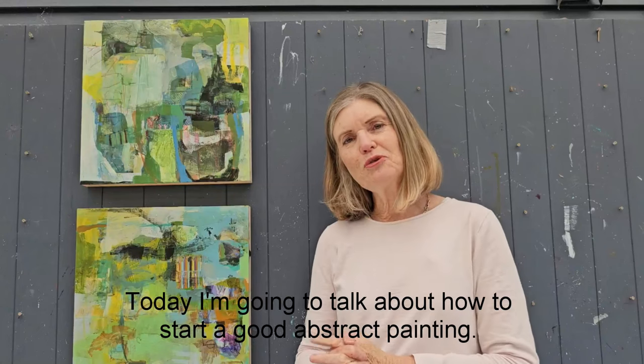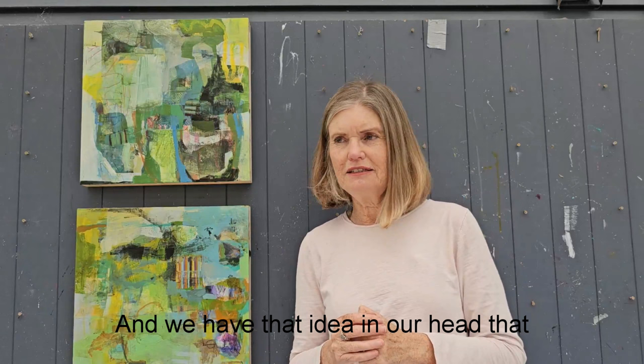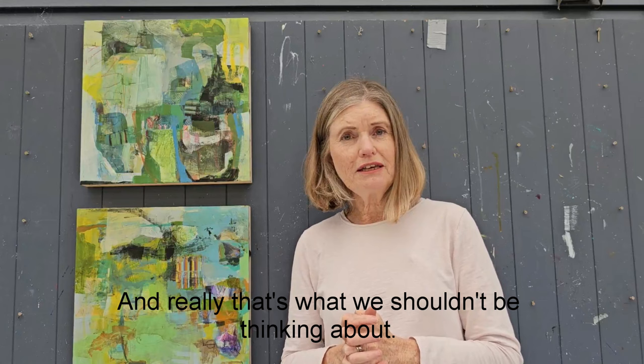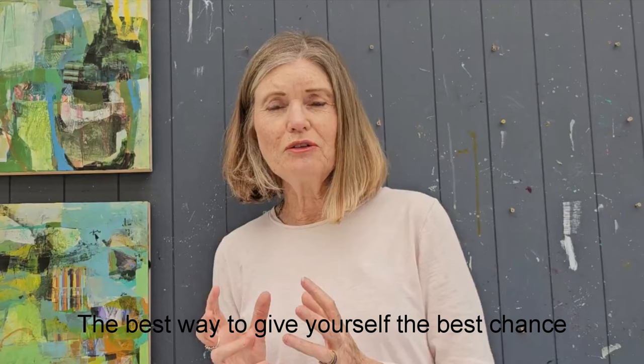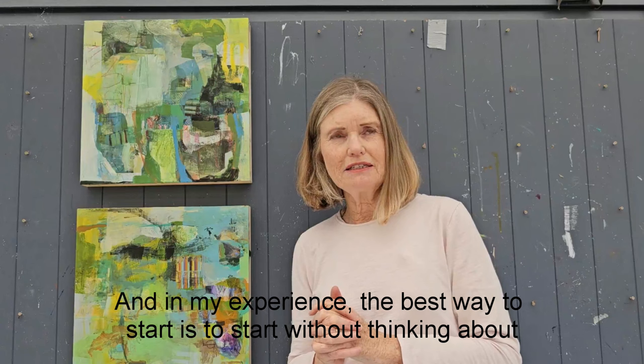Today I'm going to talk about how to start a good abstract painting. Whenever we start a painting we always want it to be good — we have that idea in our head that we want the outcome to be good. And really, that's what we shouldn't be thinking about. The best way to give yourself the best chance of a really good outcome is not to think of the outcome. In my experience, the best way to start is to start without thinking about what you're doing.